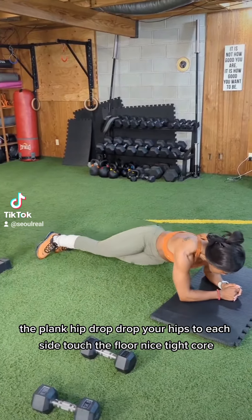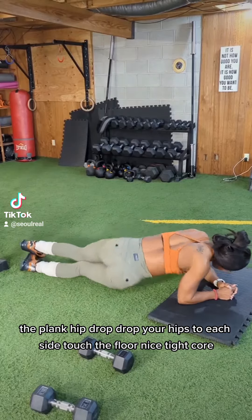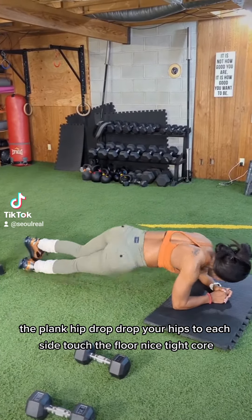The plank hip drop. Drop your hips to each side. Touch the floor. Nice tight core.